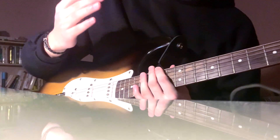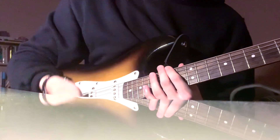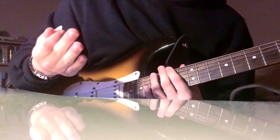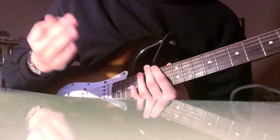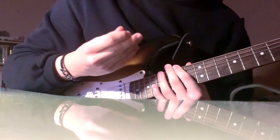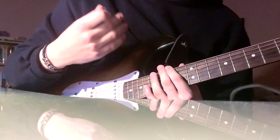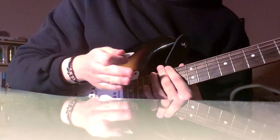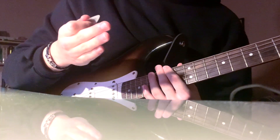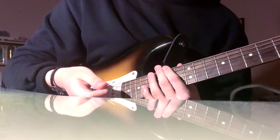Hey, what's up guys — this is going to be a video on how to play Frank Ocean's 'Godspeed,' one of my favorite songs of all time. Can't believe 'Blonde' is turning five this year, that's pretty hard to believe. Two things before we start: number one, keep in mind that this is just how I like to play the song, so if the chords don't sound completely accurate to the original, please don't come at me in the comments.